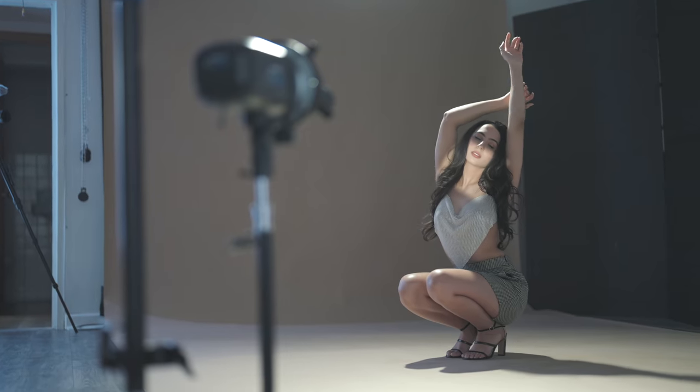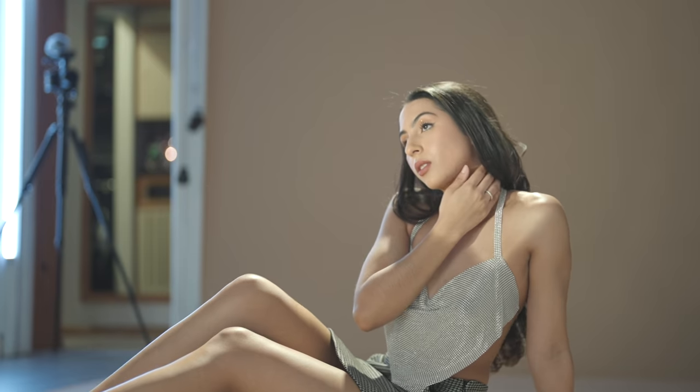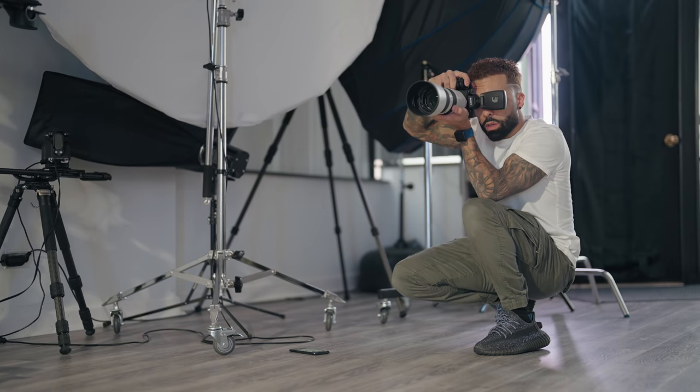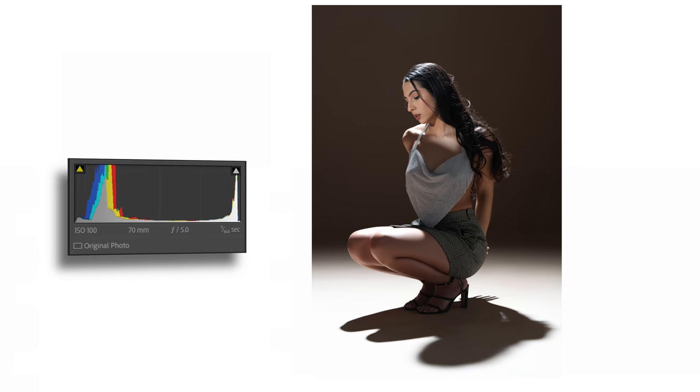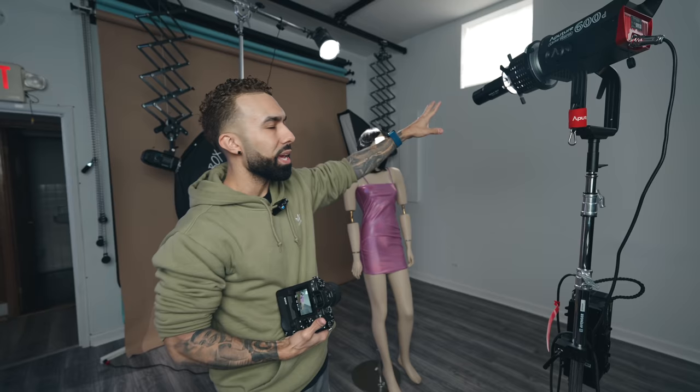If you're someone that likes nice, soft lighting in your portraits, just turn away, close your eyes, close the app, because this is the complete opposite of that. This is a dramatic two-light setup using only harsh lighting. We got a light behind the model, then we got light in the front using a light projector.